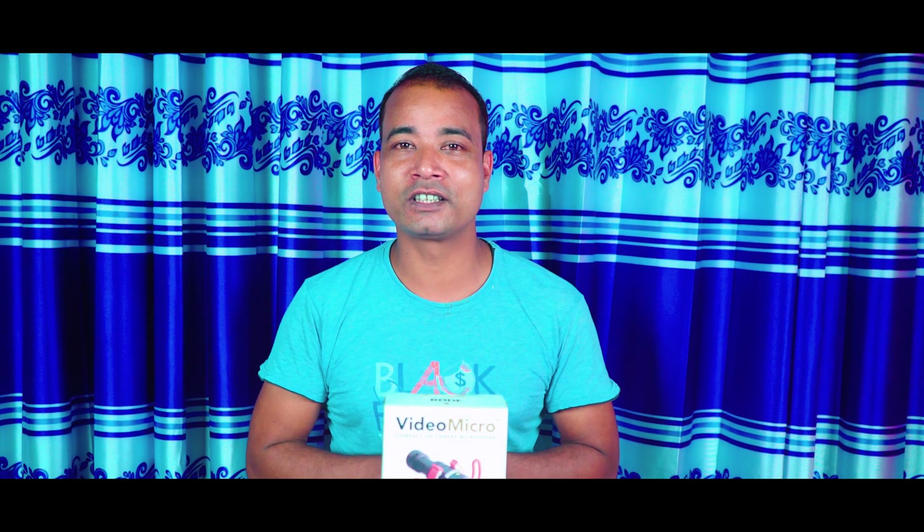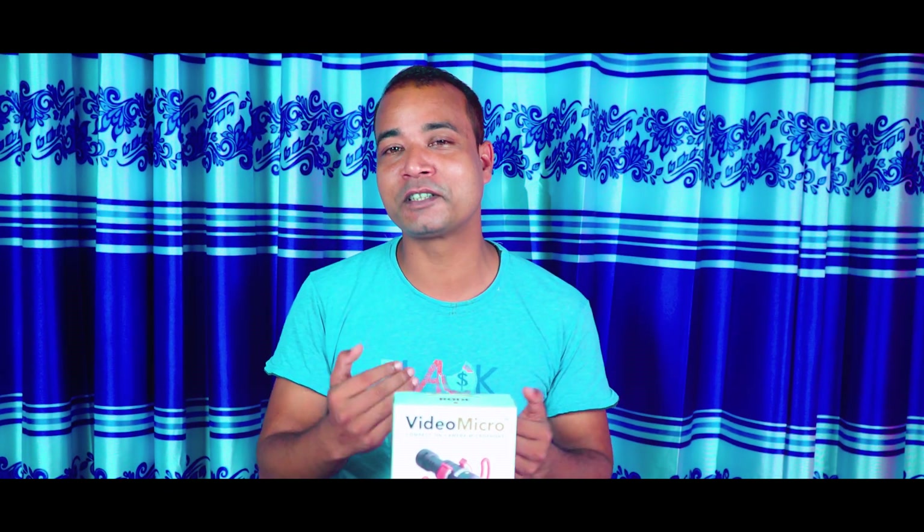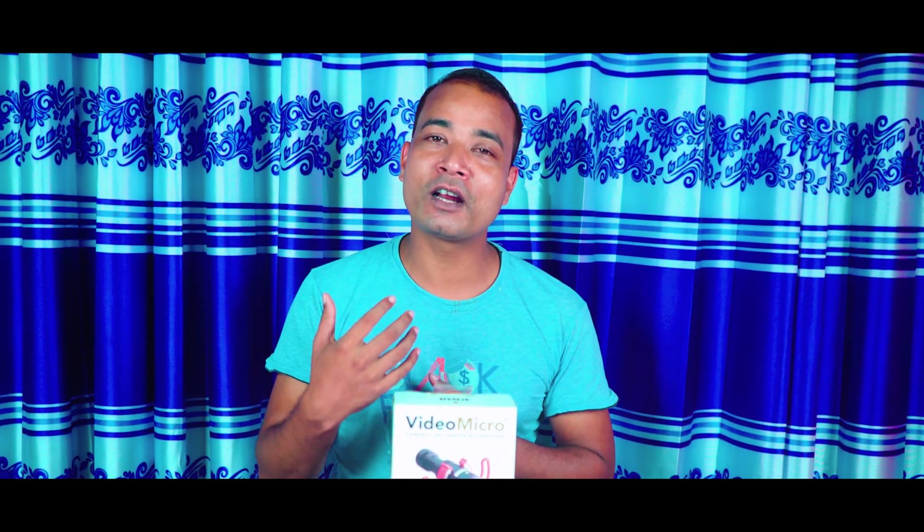I will show you how to film with this video. I am using the microphone on my camera. This is the Rode microphone. I will review this microphone and tell you how to use it. This is a Rode video microphone, also called a video micro or micro microphone.